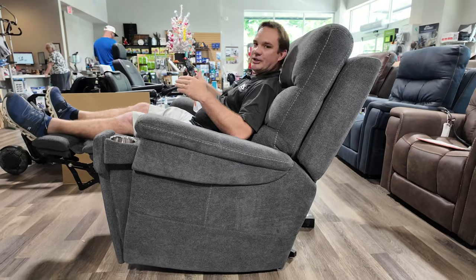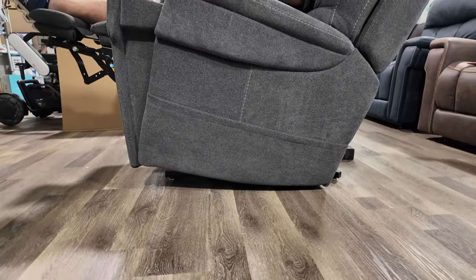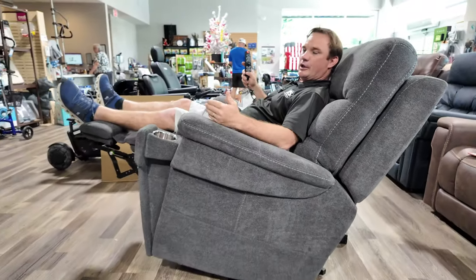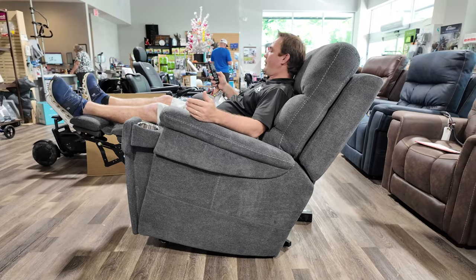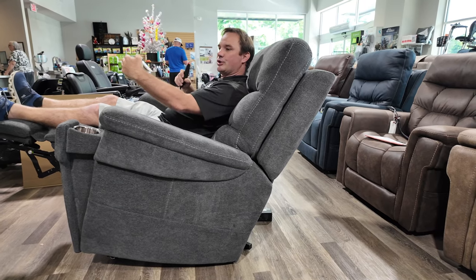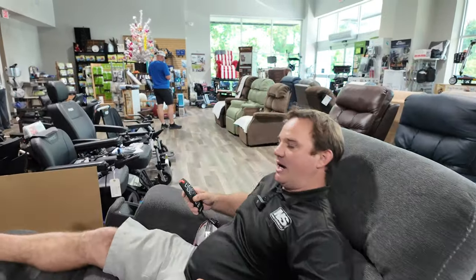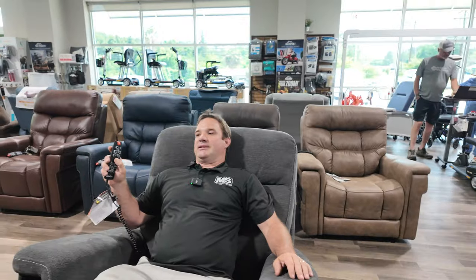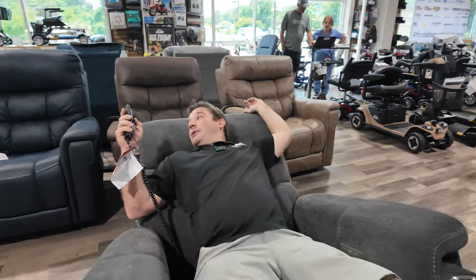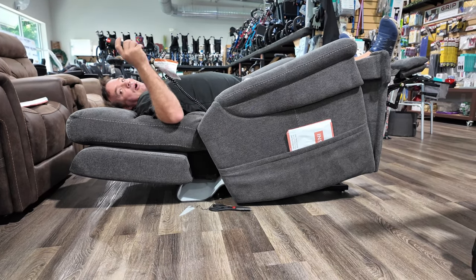If you have circulation issues, all you do is press the tilt button and it raises the front of the chair up — that's why we call this a wellness chair. This is going to help reduce swelling in your feet and improve circulation. If your back is killing you, turn the massage on — it's going to push the lumbar bladder out and suck it back in, kind of like a posture pump to help correct your spine. You can also use the tilt like a teeter-totter, bringing everything all the way back.